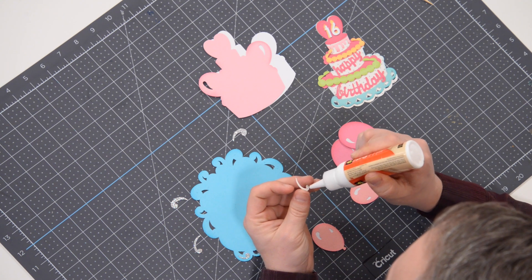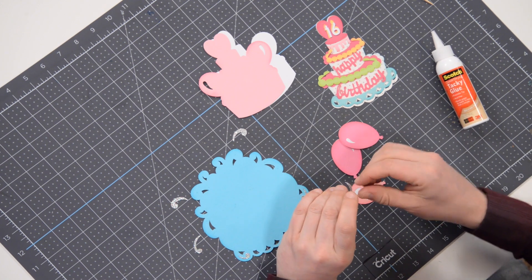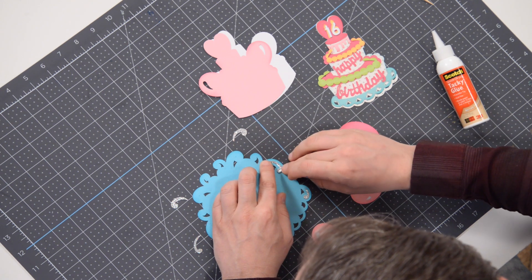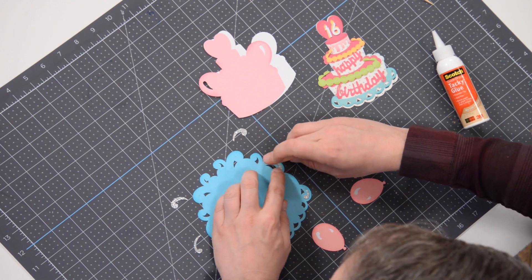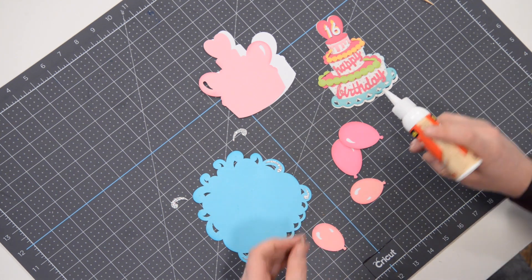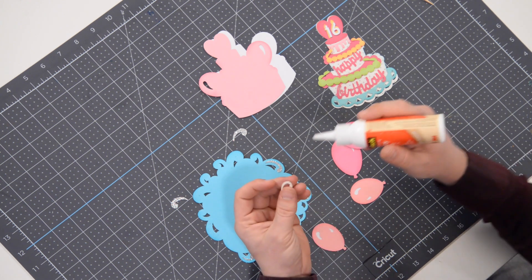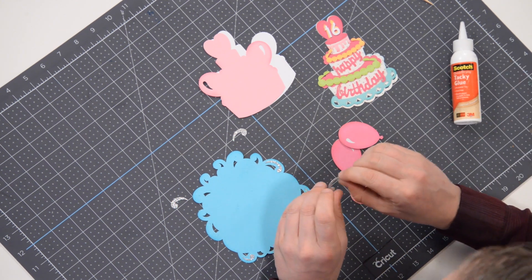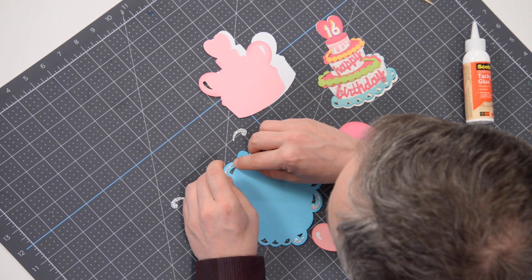We're going to glue these balloons down flat. It is helpful to have a video for this one just so you know where all the layers go and how we attach them all. For those of you who have been working with our projects for a long time, you could probably just look at the photo and figure it out. But just take your time and make sure you get everything in the correct spot.